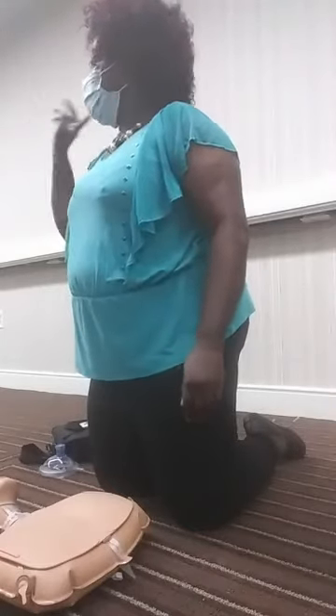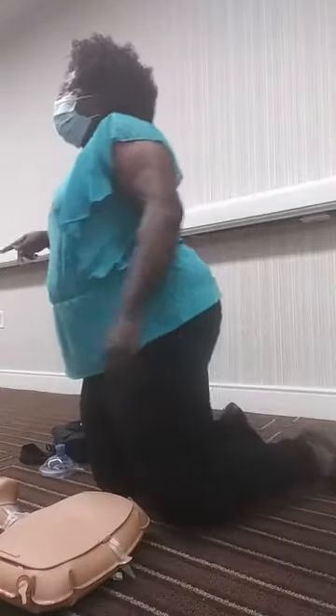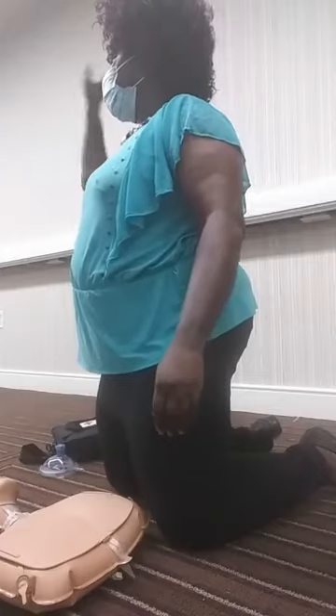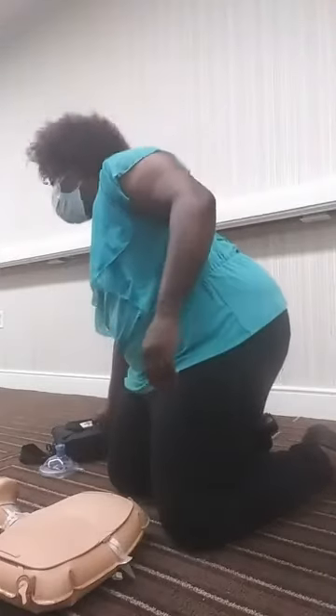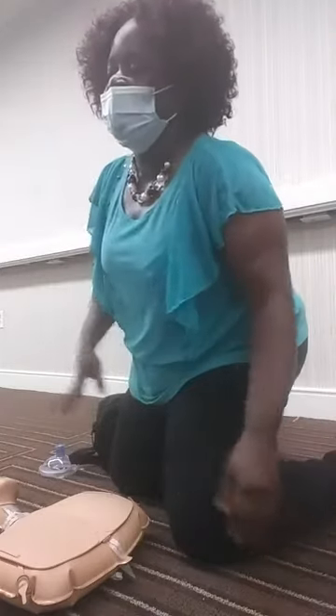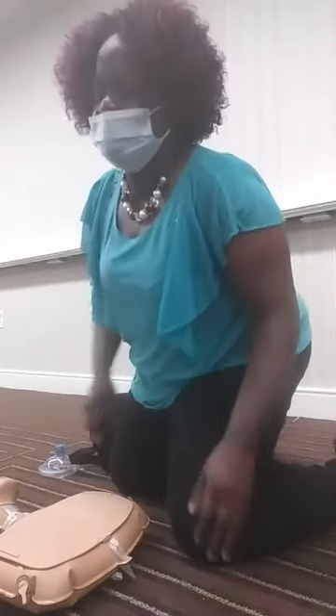Let's each of you get with a partner. One person gets started with the compressions and breaths, starting with scene safety, and the other person can bring the AED.